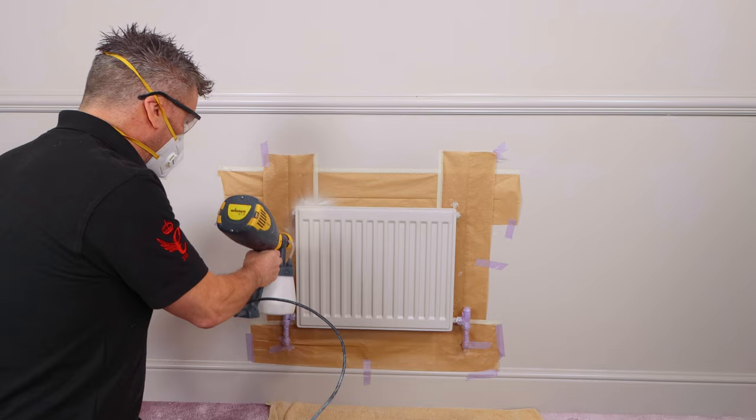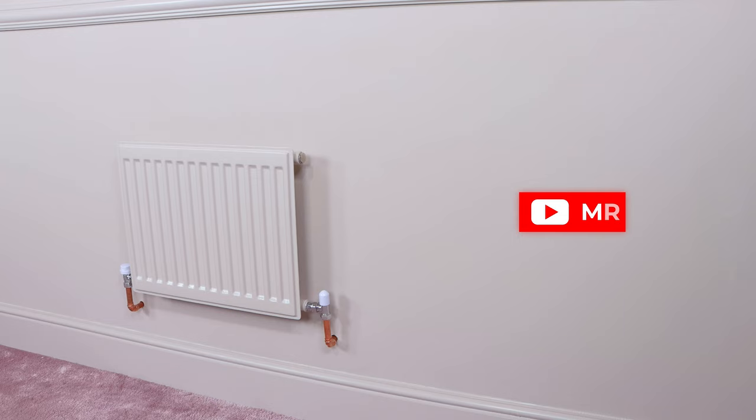Frenchique's trim paint also works amazingly well if you're applying it with a paint sprayer. For more videos like this, subscribe to our YouTube channel, Mr and Mrs DIY.